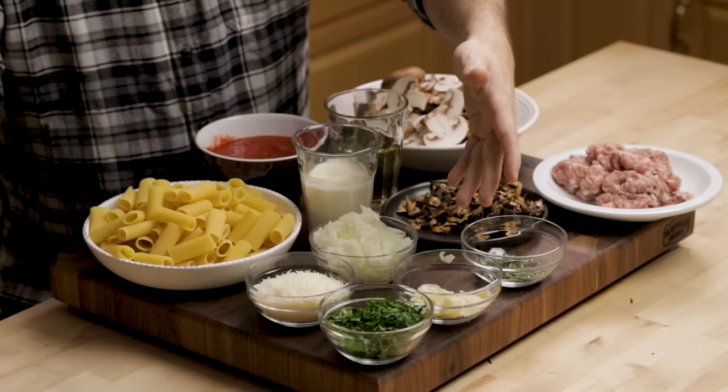We have garlic, we have onion, parsley to finish, half a cup of grated Parmigiano-Reggiano cheese, three-quarter cup of cream, three-quarter cup of dry white wine, and half a can of crushed plum tomatoes. You can use more tomato if you like — I've seen some recipes with zero tomato. Finally, I have a pound of rigatoni. Any short tubular pasta would be great. I have the water on my real stove — two tablespoons kosher salt per gallon of water, which gives you a 1.5% salinity.